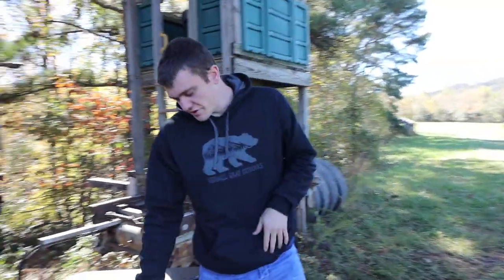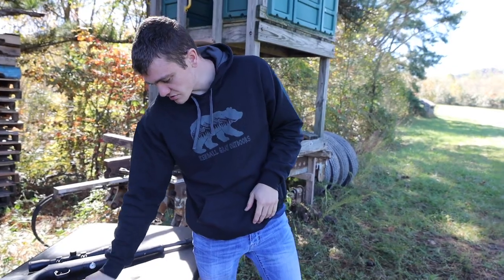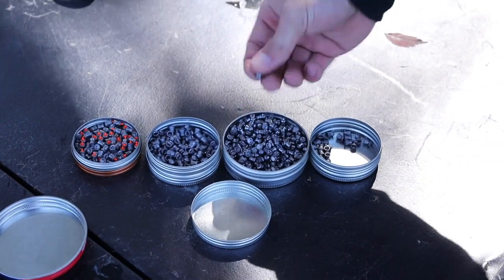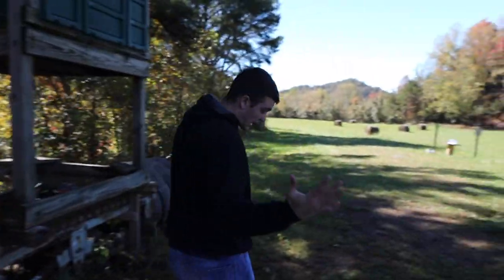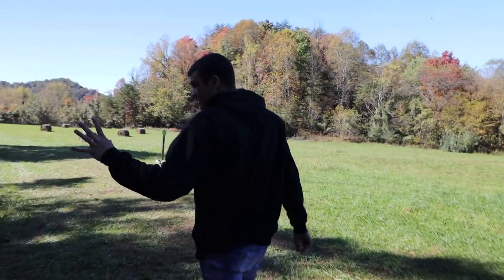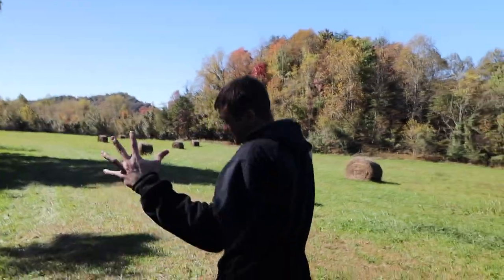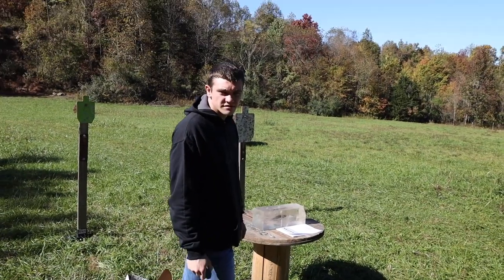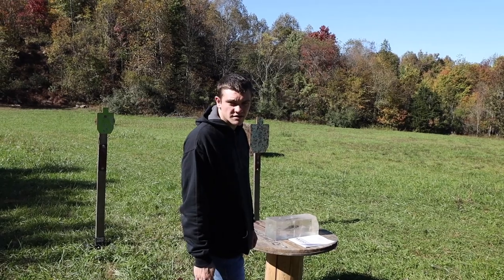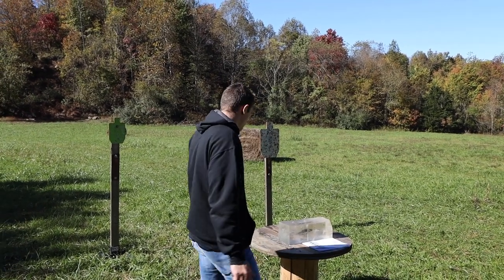Before we go check the results, I want to hear your predictions. Which ones do you think are going to do the best? Which ones the worst? Do you think some will penetrate better, or maybe the hollow points are going to flatten out more? I'm going to go out on a limb and say every single one has the same exact performance. I also want to say that little pointy lead one probably went the farthest, and second will be the Crossman because I don't think it'll expand. Alright, let's see what we got.